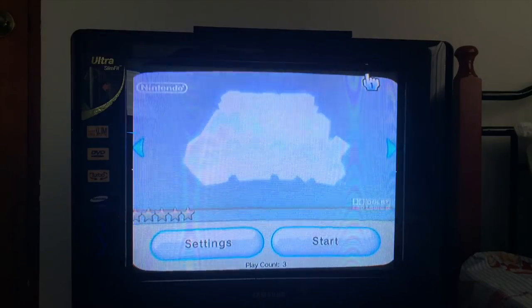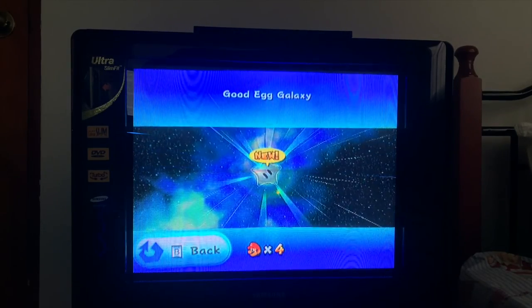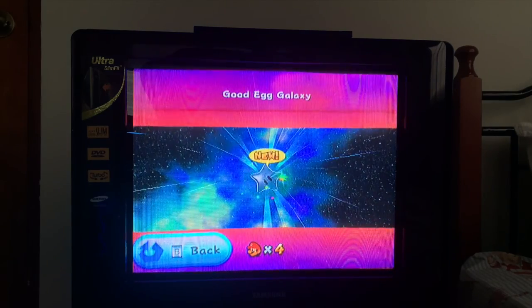Then for the Wii, I will be playing Super Mario Galaxy, as it is a native Nintendo game as well as having been the most played during our childhoods.